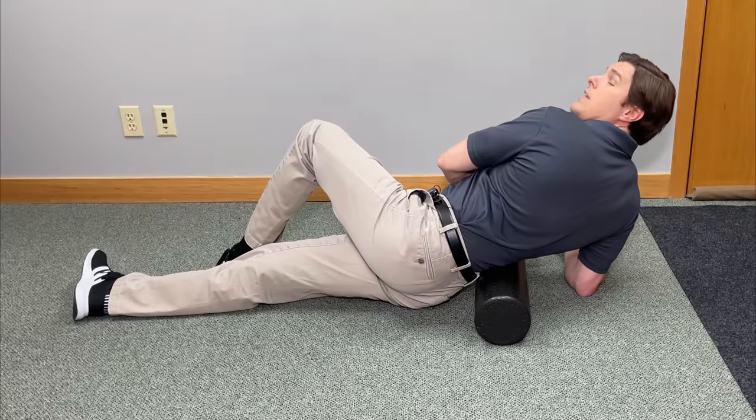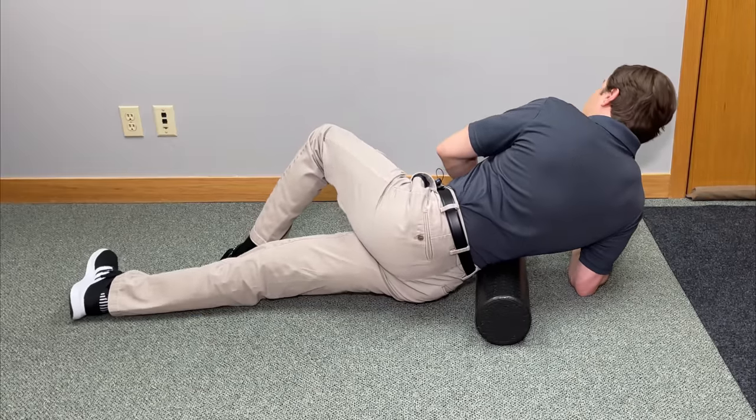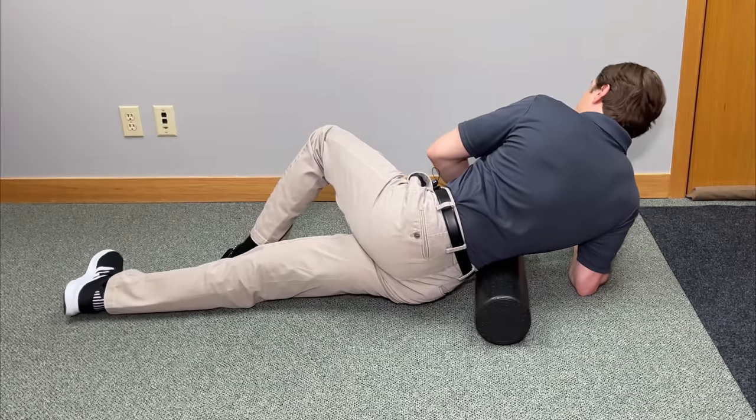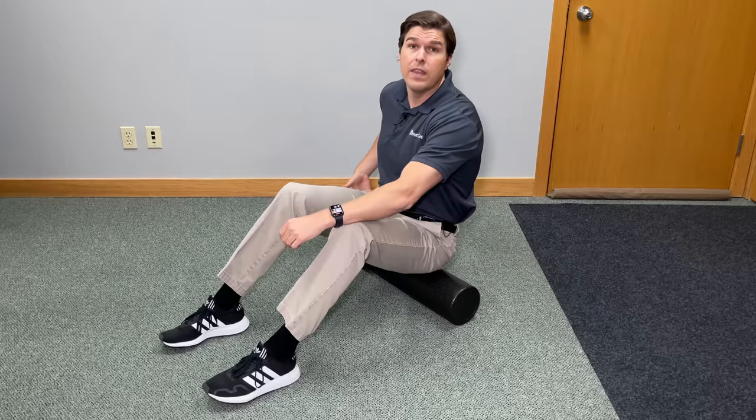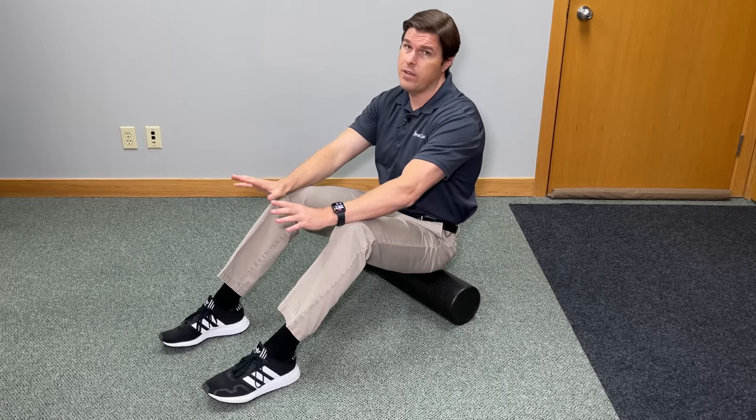Let's take it to the next level by focusing on some more muscle groups associated with lower back pain. We're going to focus on the glutes and the hamstrings. The glutes are a big support system for the hips, the pelvis, and the lower back, so when they're tight, it can throw everything off.